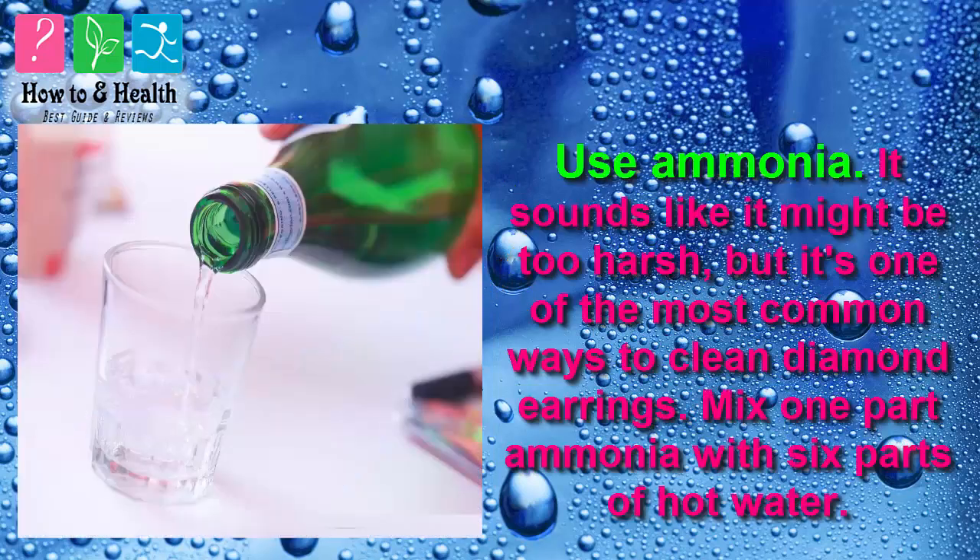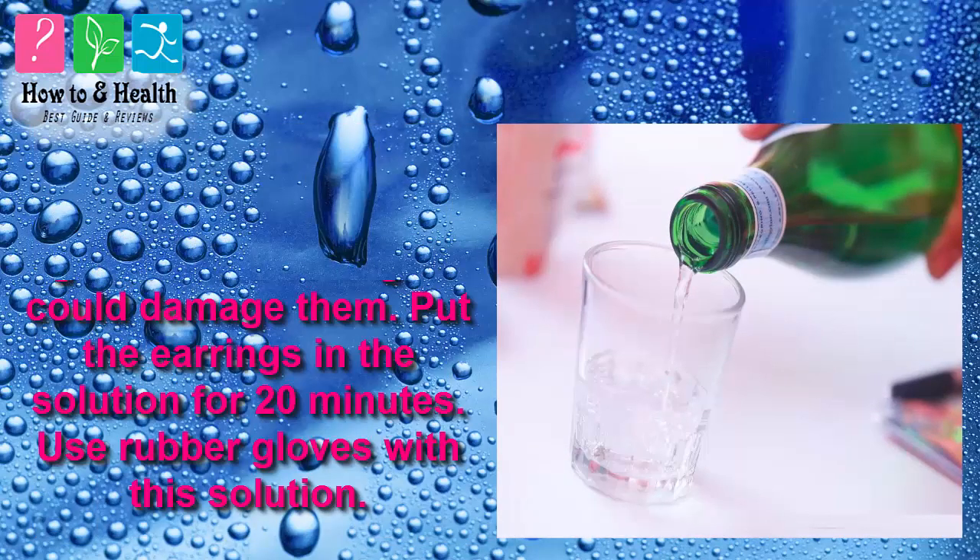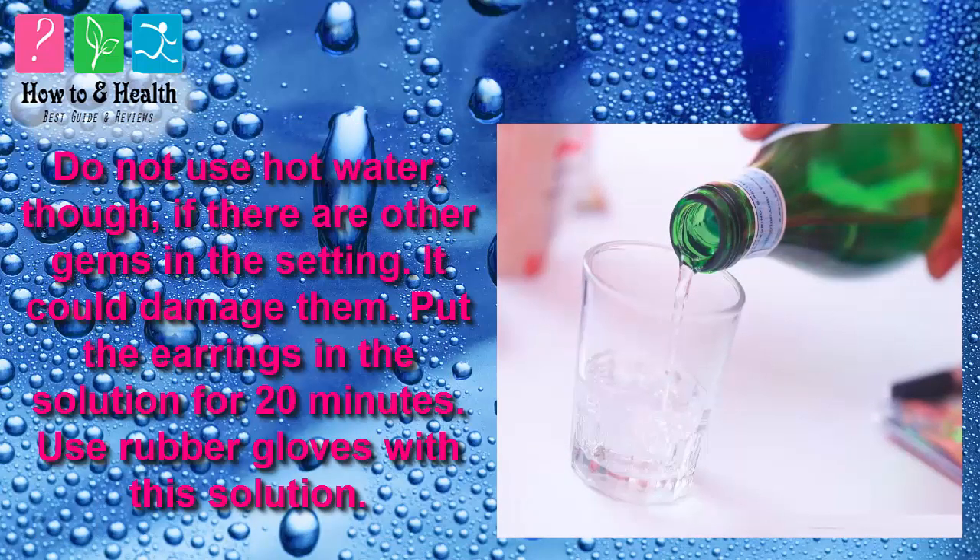Method 3: Use Ammonia. It sounds like it might be too harsh, but it's one of the most common ways to clean diamond earrings. Mix one part ammonia with six parts of hot water. Do not use hot water, though, if there are other gems in the setting, as it could damage them. Put the earrings in the solution for 20 minutes. Use rubber gloves with this solution.